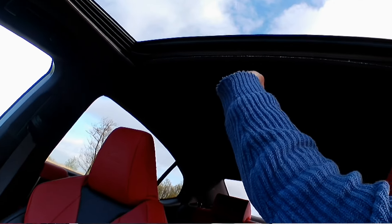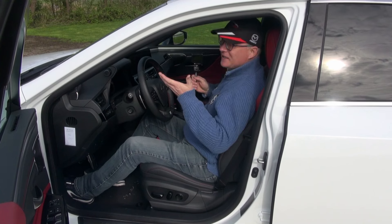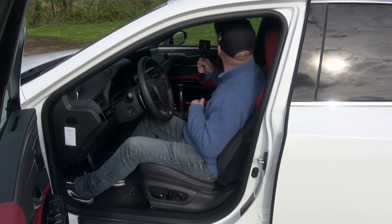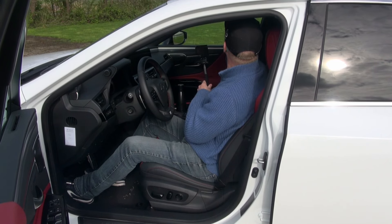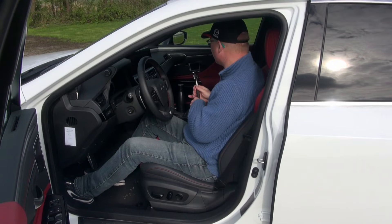One thing I miss and consider a miss is this sliding sunroof — as you can see, it's manual. At this class of vehicle and this price point, it should at least be electrical. It also lacks a bit of quality — it would be acceptable in a Toyota, but not so much in a Lexus.